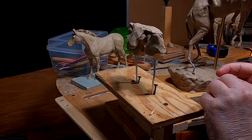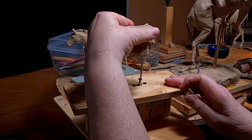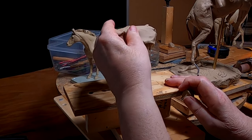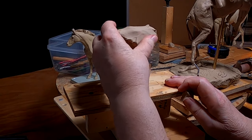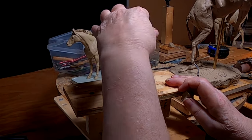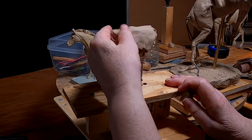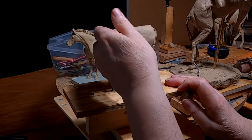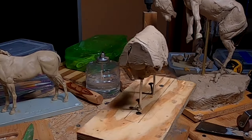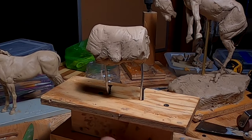What I'll do is put cling wrap over it so that the clay for the saddle doesn't stick to the clay of the armature or the jig. The jig for the saddle is set up and ready to go for Monday.